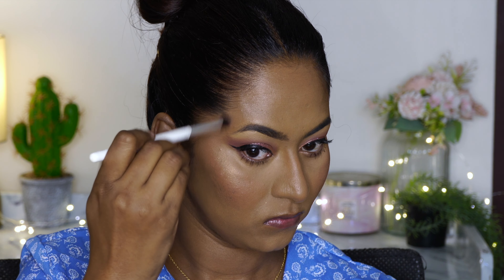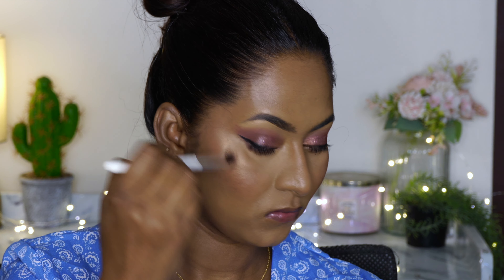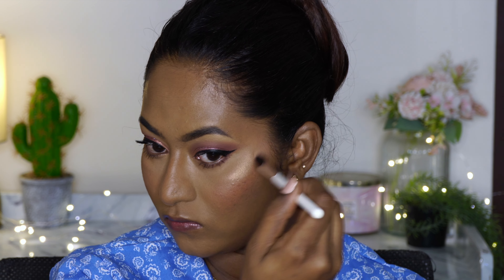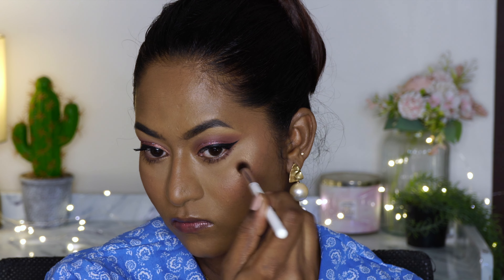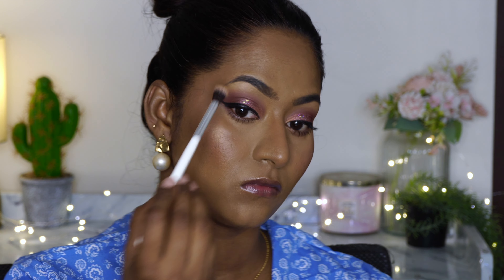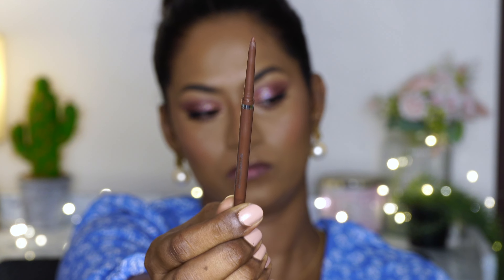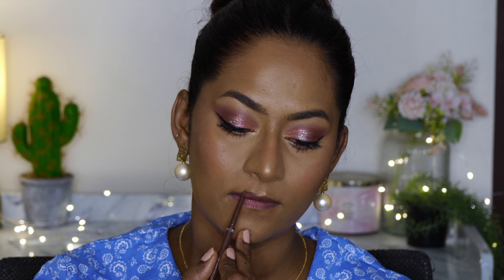For highlight I'm using their Baked Highlighter in the shade Pixie Dust, which is a very subtle, finely milled, really pretty highlighter. This shade is a very good highlighter on my brown dusky skin tone — it doesn't emphasize any pores, which I really liked. I also got their makeup sponge, which I totally forgot to use — so yeah, that happened!